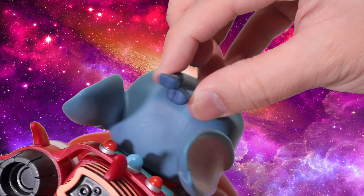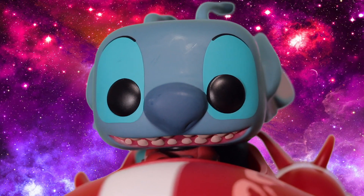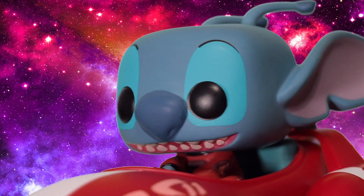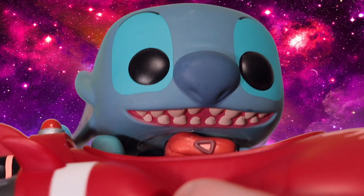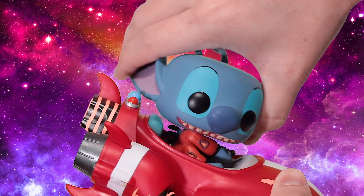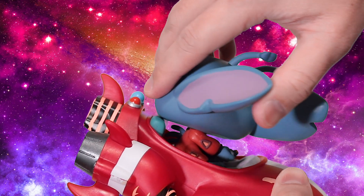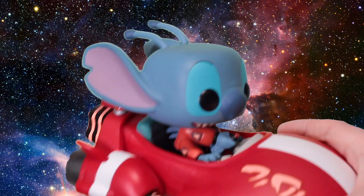You gotta love the facial expression they chose for him — he looks like he's having a blast running from the Galactic Federation. He's got a nice little smile on his face, and each of his teeth are actually individually molded, which is pretty cool. His head does spin all the way around, but you need to lift it a bit to clear the back of the ship.